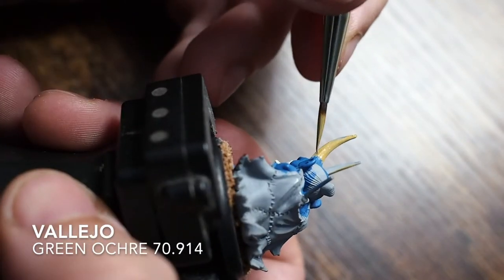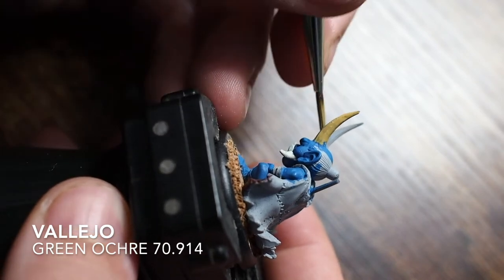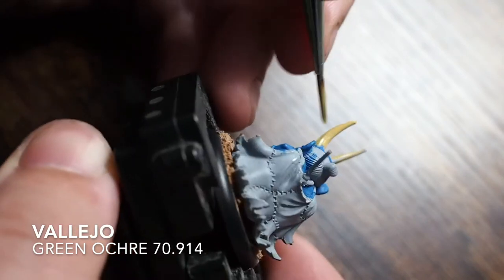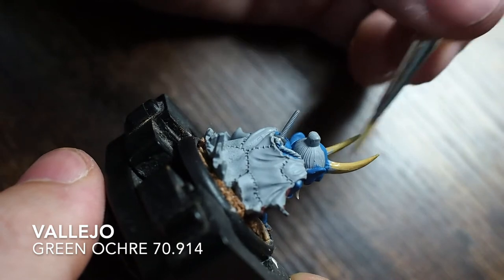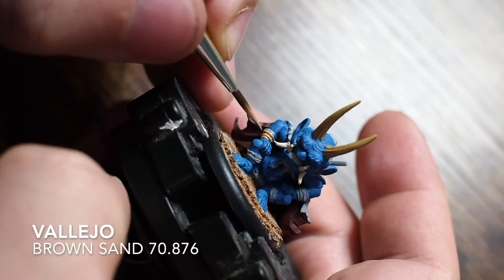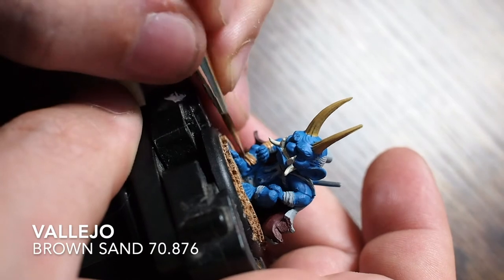Looking at the box art, the horns are more of a khaki, browny color, so I'm base coating these with a green ochre. It's a really nice color once you apply the wash and build the colors back up - the horns really stand out against that blue skin. It's a little bit like khaki but a touch warmer, with a bit more color depth to it.